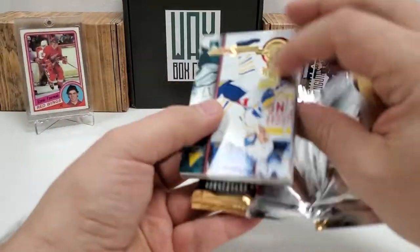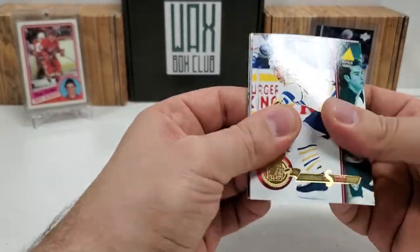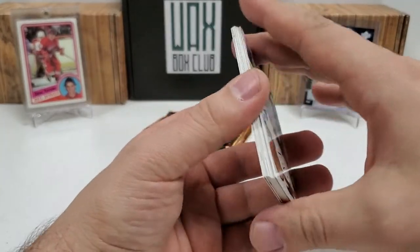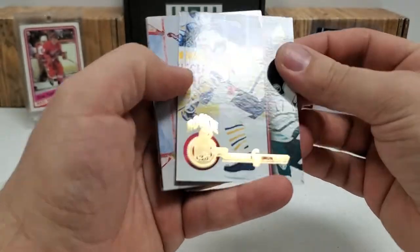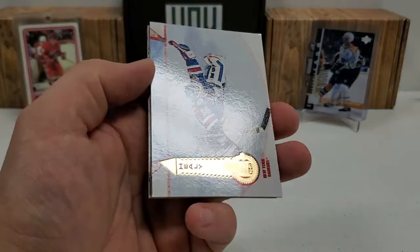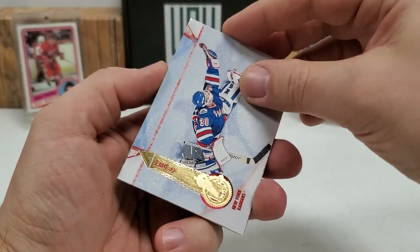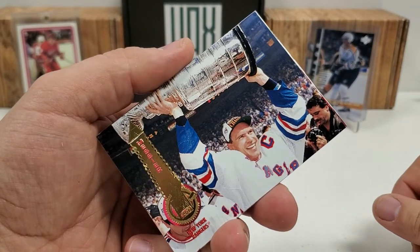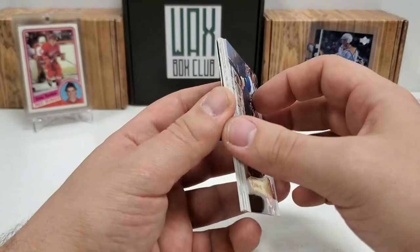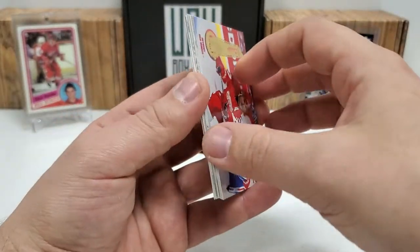Third redemption out of this box — that's the only thing I'd caution you on. If you're going to get these boxes, I assume you're going for the Patrick Kane. If you're going for the Patrick Kane solely, you should be fine. But if you're going for things like the rink collection, watch out — there's a lot of those redemptions. Second one of these icebreakers we pulled and that's probably my favorite picture: Mark Messier's Stanley Cup one. Pretty cool. Paul Coffey.